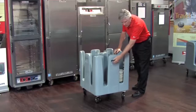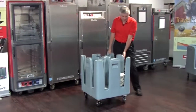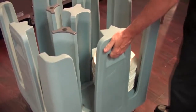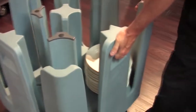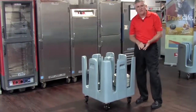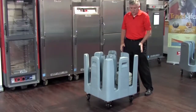We do build in a recessed push handle for going over thresholds. You do want to take the weight off the leading casters, and by putting your hand into the recessed handle, you're able to take some weight off those casters and pull the unit into a freight elevator or over a threshold, making it very easy to use.